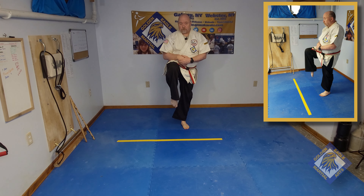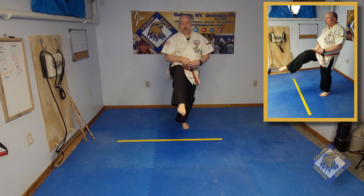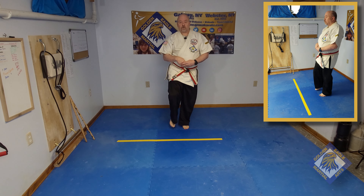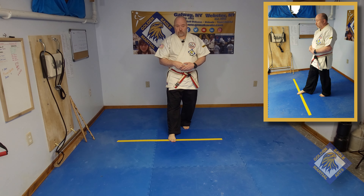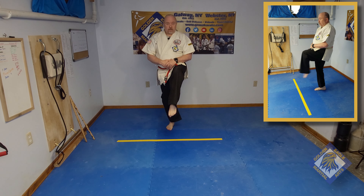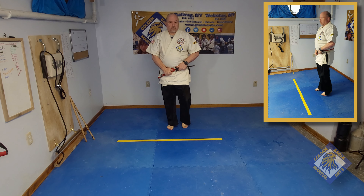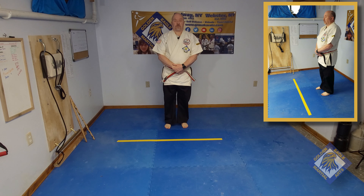Now it's time to execute our King Giri kicks, starting with our knee lifts and foot extensions. We're going to snap the lower portion of the leg outward and upward until the leg is straight. Snap the lower portion of the leg back, then lower the foot to the ground. Don't extend the leg and then drop the foot to the floor — this is bad for the knee and prevents the transfer of power to the kick. Repeat with the other leg and perform at least 10 to 20 repetitions.